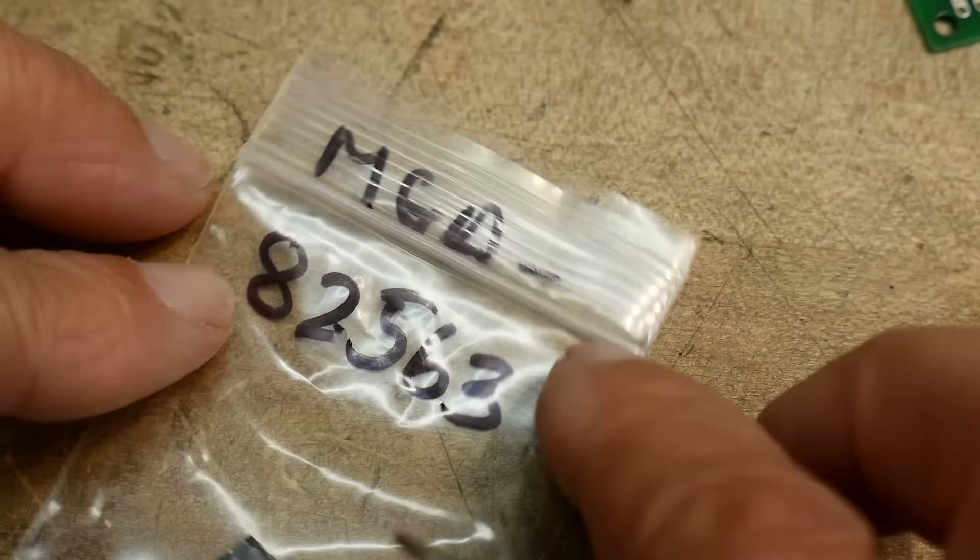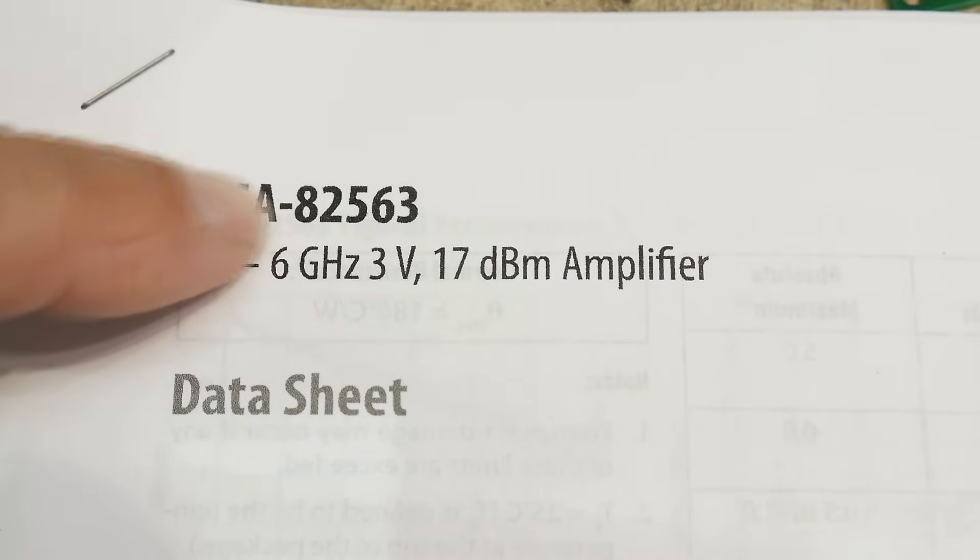Chip of the day — at least part one. The chip of the day was the MGA-82563. He's around somewhere. Oh man.